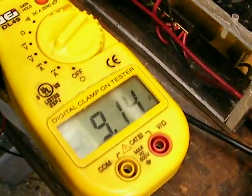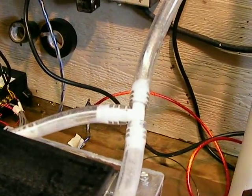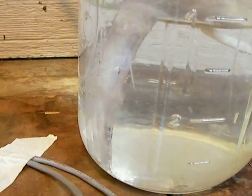This is running at 9 amps, and here's the output at 9 amps. You can hear it, you can see it. The gas is coming out real clean — there's no visible vapor.